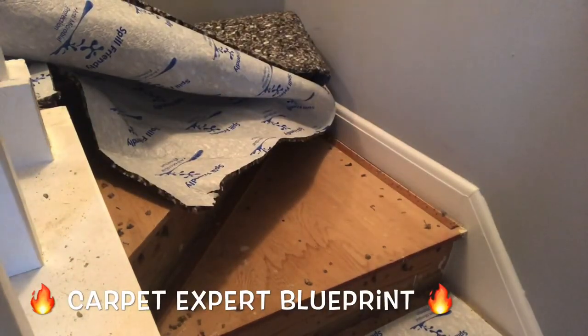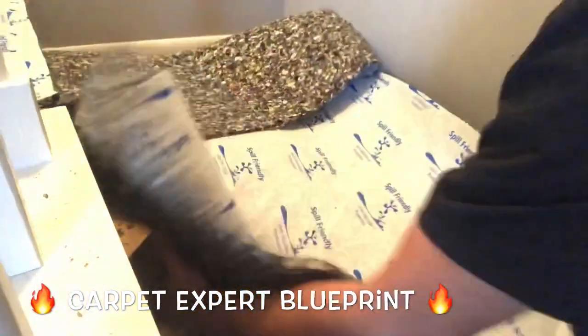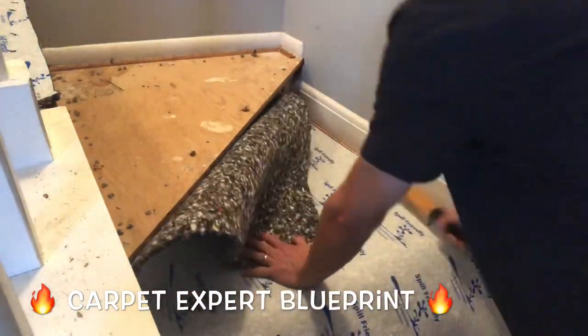The dreaded pie-shaped stairs. For all you DIY types out there, how do you actually carpet these things and make them make sense? It's a little tricky if you've never done it before, but in this video I hope to give you some clarity on this so you can go ahead and tackle this do-it-yourself project on your own.